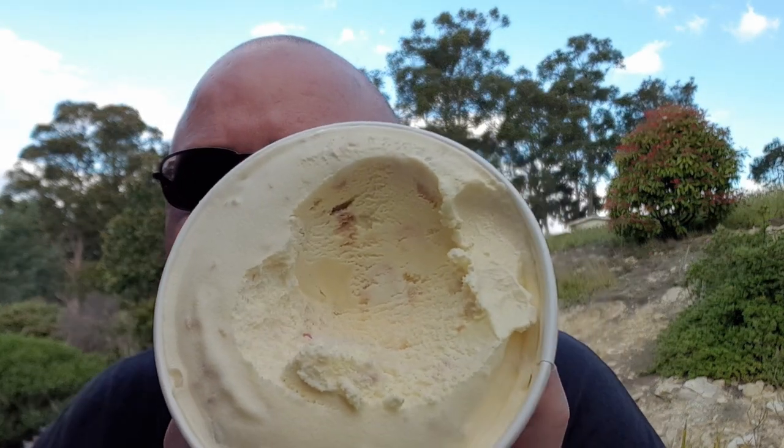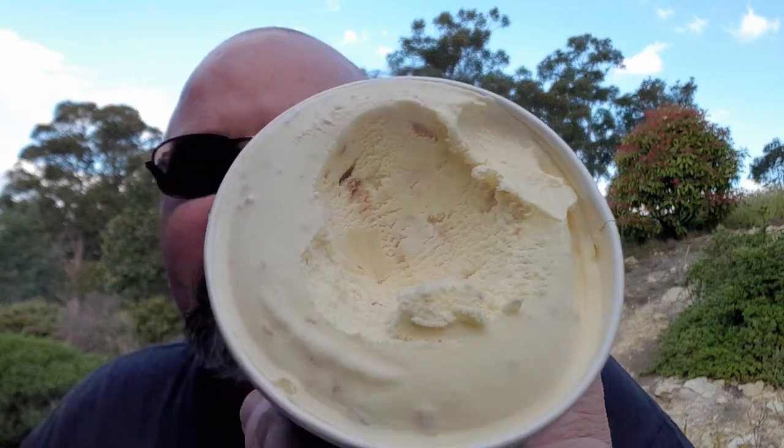Very custard-looking as well. Let's get a nice spoonful and see if we can pick up any of that. I'll show you inside the ice cream so you can see the little specks, which must be the raspberry, and the sponge. Let's give it a try.